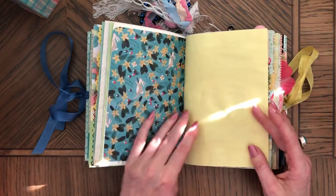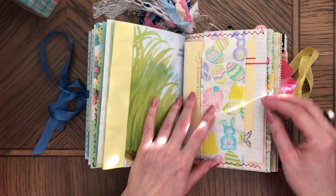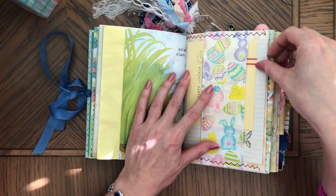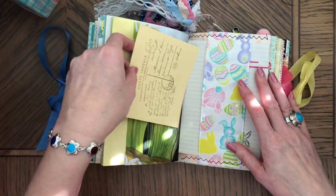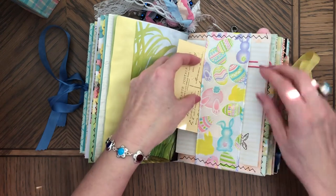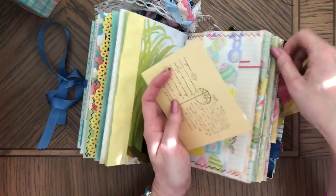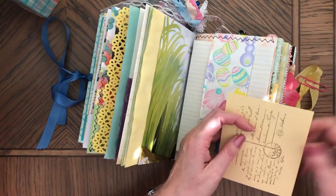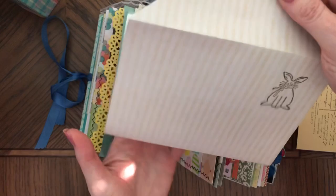It's another bunny. Here is the envelope and the stamped postcard. It's the same envelope — this one is slightly larger because the piece of paper I had was a little larger, but it's the same thing.